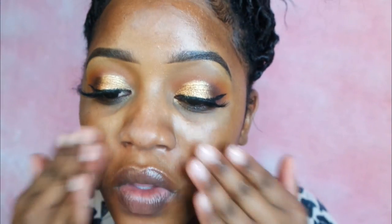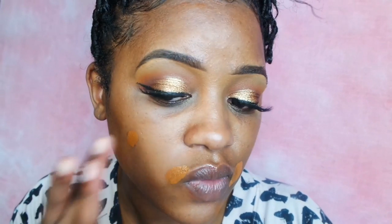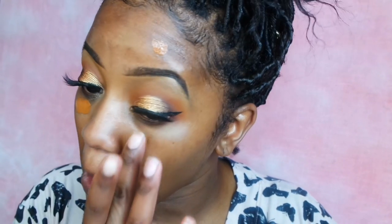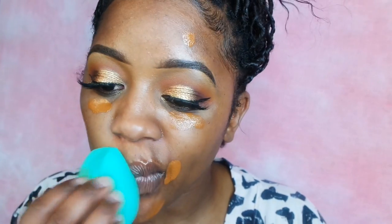Now moving on to my face. I'm starting by priming my face with my Becca Ever Matte Poreless Primer. Then I'm going into my foundation — I'm using my L'Oreal Pro Glow Foundation in the color Coco and I'm going to blend that out using a damp beauty sponge from EcoTools.